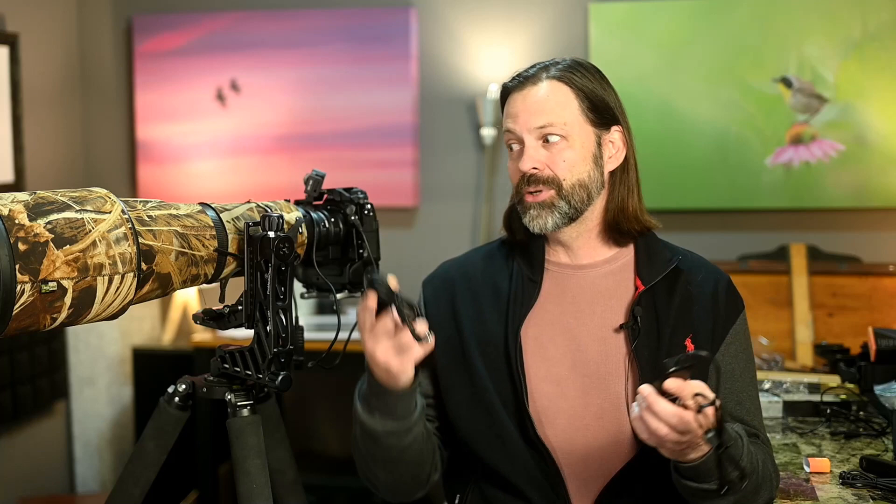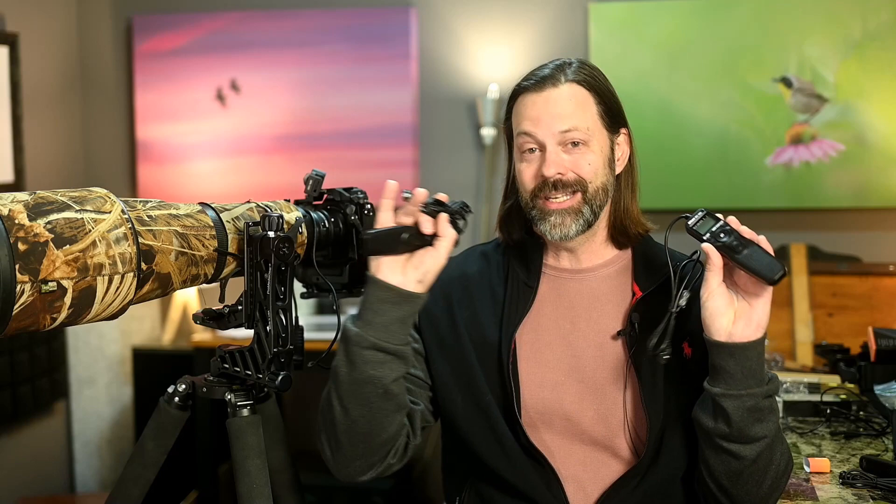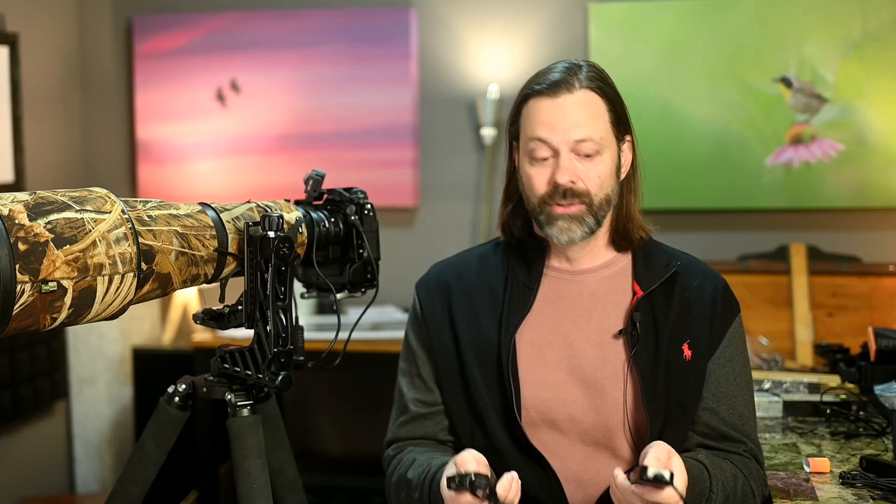With today's cameras, we have a lot of those programmable functions built in, so these are becoming less of a need. For wildlife photography, I couldn't think of any circumstance where I would need one. But I'm showing them because I had them in hand and wanted to show the price difference. From a comparison standpoint: this one was $160, this one was $50, and they feel and performed virtually identical — the buttons, the construction, the form factor all felt almost the same.